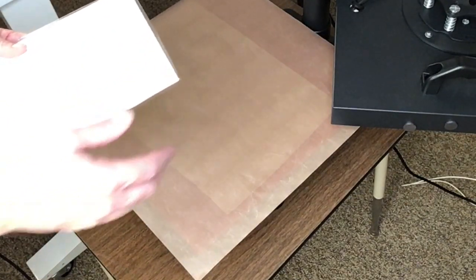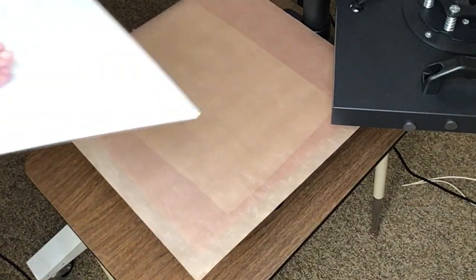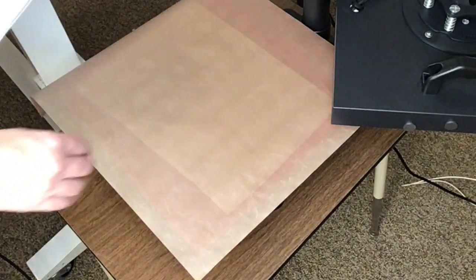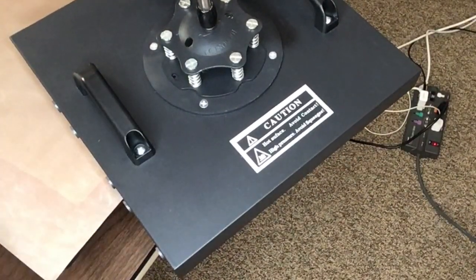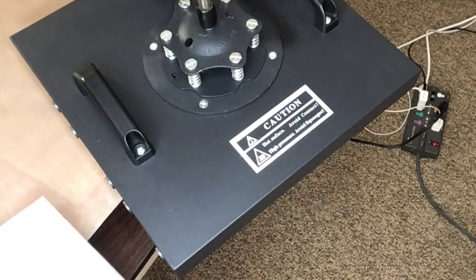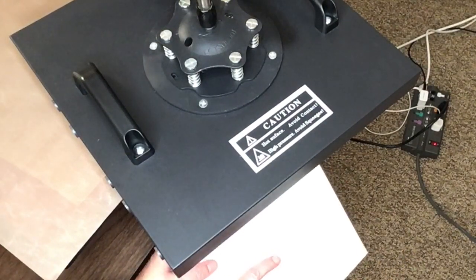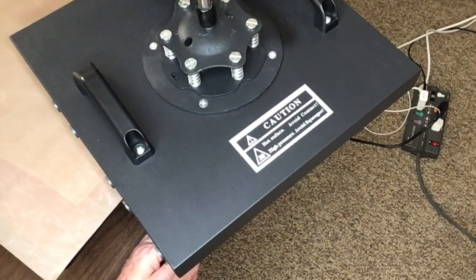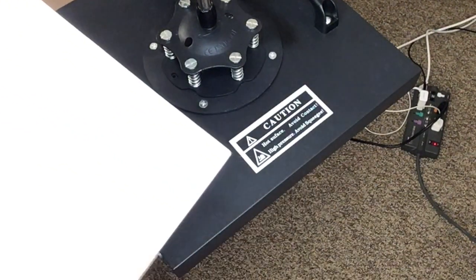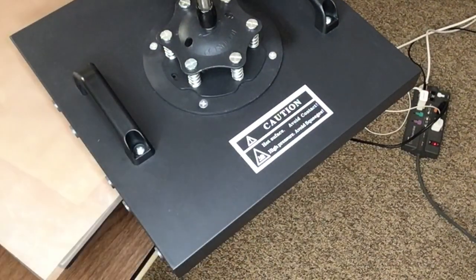I cut it pretty close on the corners. I could tape it onto the back and press it from the back, but what I really like to do — and you have to be kind of careful — my heat press has a Teflon sheet on the bottom, so you take your canvas and just kind of roll that lamination film around it, and you can see how nicely that finishes it off. If you have a Cricut mini press, that would work well too.